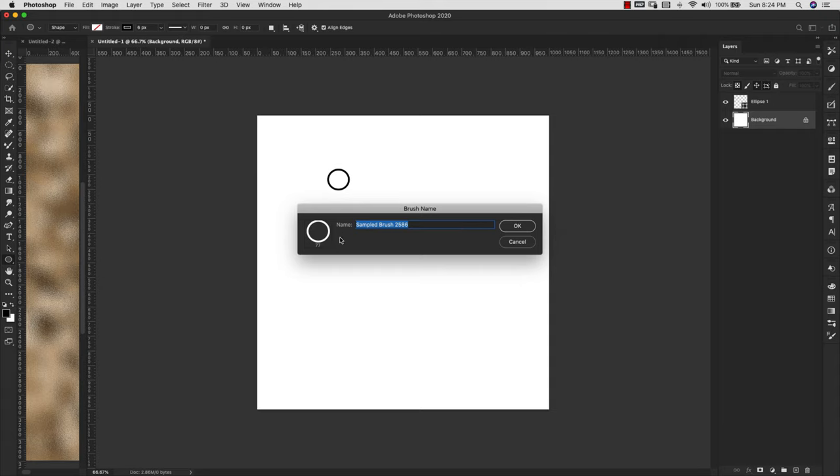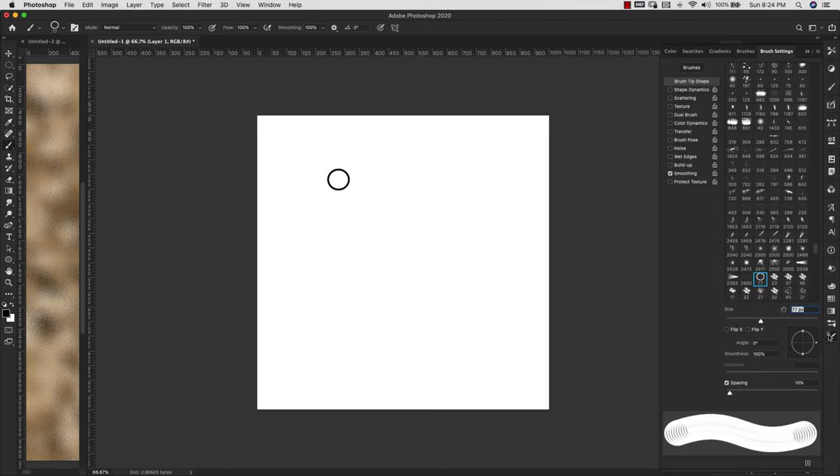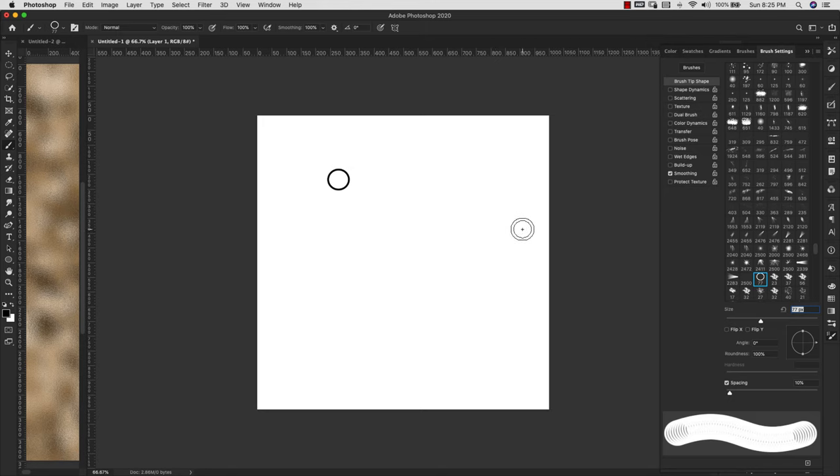I'm going to come here to Edit > Define Brush Preset — you can name it anything you want. Now I have that brush. I'll add a new layer just for testing and come to my brush settings. If you don't have brush settings on your side panel, go to the Brush Settings panel and click on it. The settings we're working with here are spacing — we want to take spacing up so these links are linking, so I'll leave it right around 86 percent.